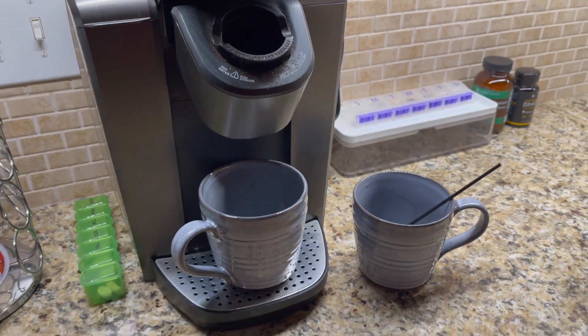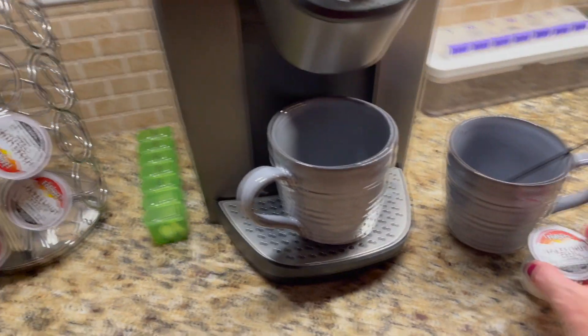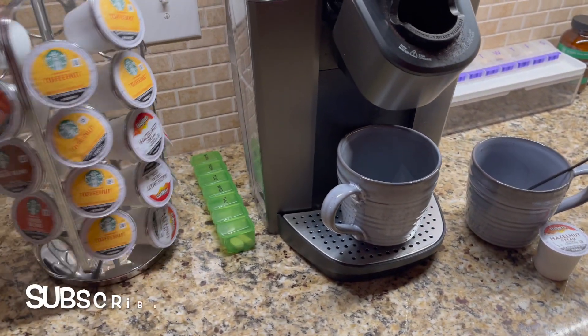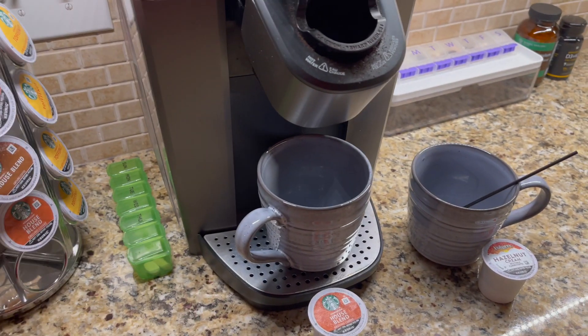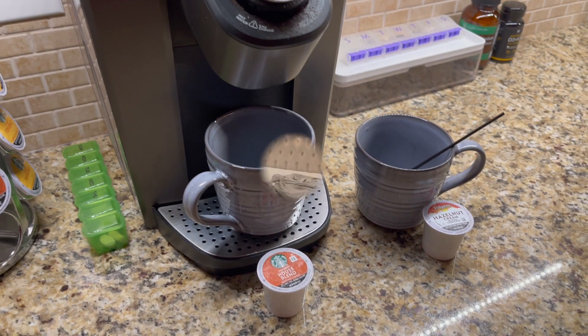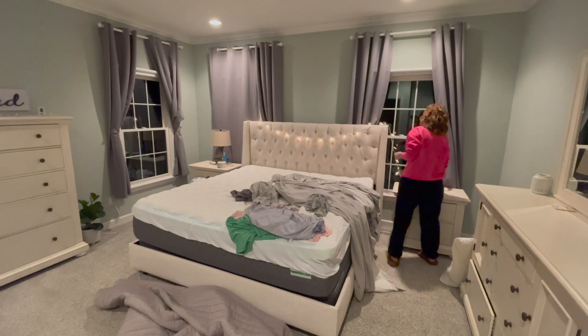Scott usually puts our coffee mugs out for the next day and our coffee pods. He drinks two cups of coffee in the morning and I only drink one, and we each have our favorite kinds. Since he's not here to do that, I'll do it — and when he gets home, he can just relax and we can catch up without him having to worry about this.